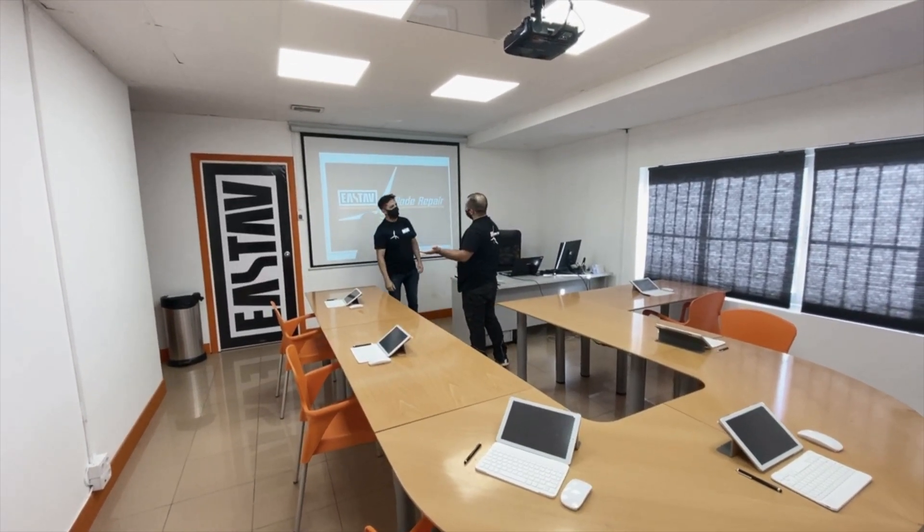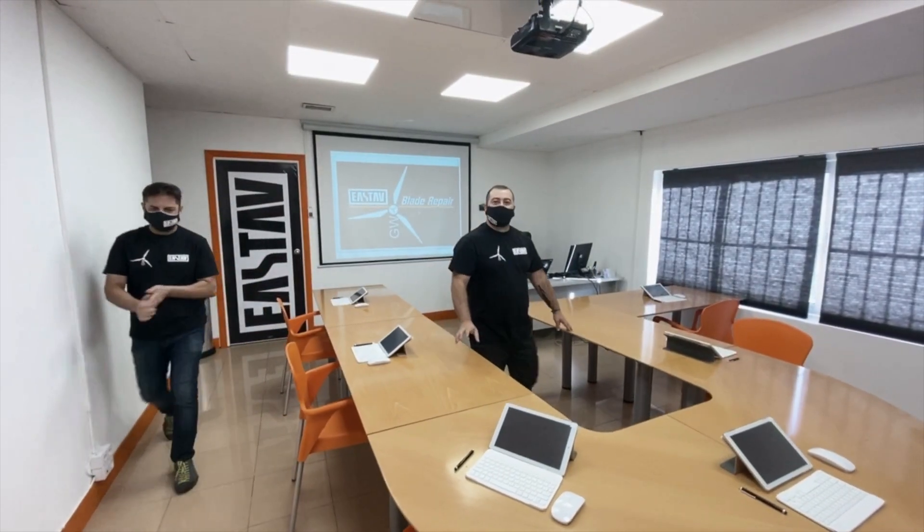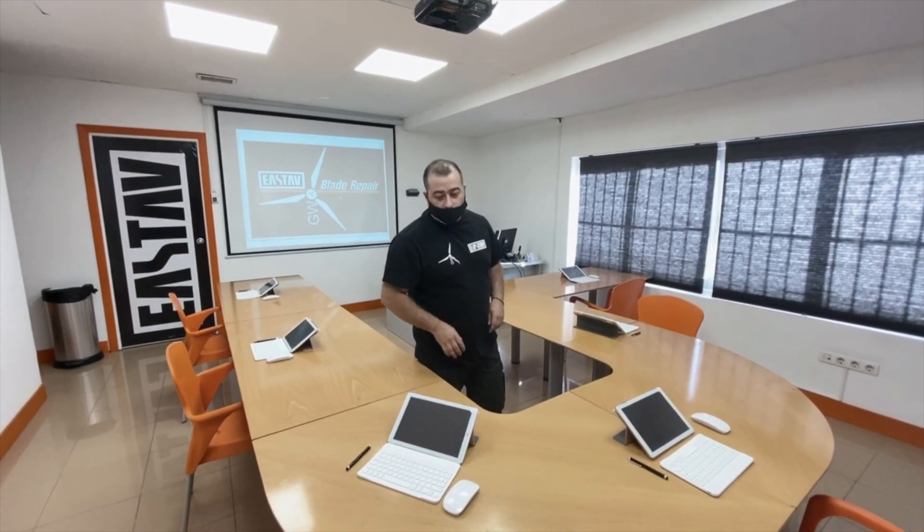I'm going to start showing the center of Astaff. Here we are in the theory classroom where all the students, pupils, and technicians will have their own proper spot with their own notebook, where we do the designing, the information, and the theory of the class — and later on there will always be an exam. We're going to provide the latest type of information from the GWO, which is a certificate for you to go inside a wind farm and do repairs, inspections, or whatever type of job is needed to access that platform.